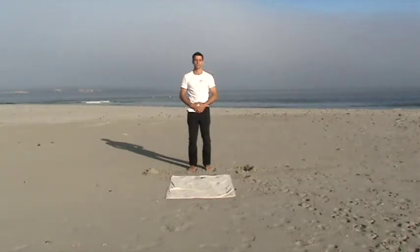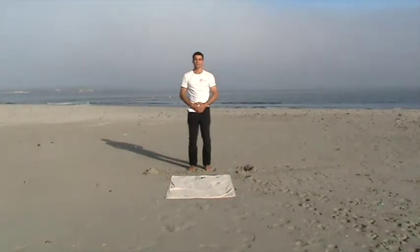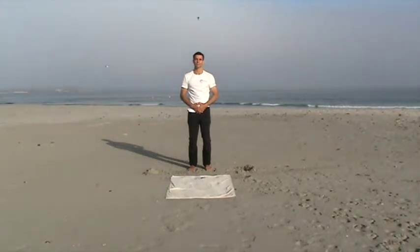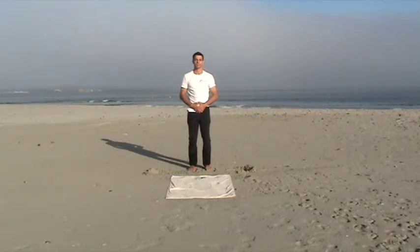Next, bring your awareness into the space between you and that point in front of you. Then bring your awareness into the space between you and the point to your right. And bring your awareness into the space between you and the point behind you. Then bring your awareness into the space between you and the point to your left. And now, bring your awareness into the space between you and all six points at the same time, and now experience yourself as the awareness between you and all six points simultaneously.